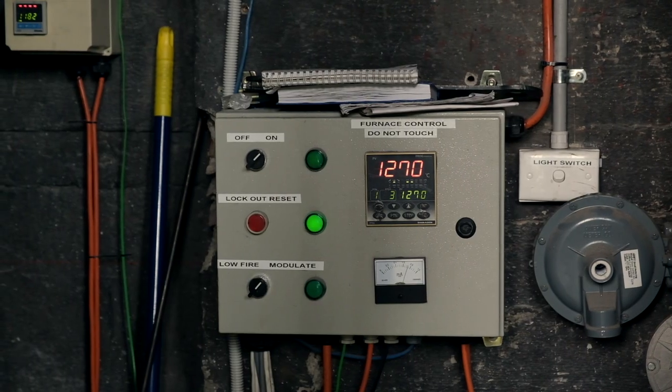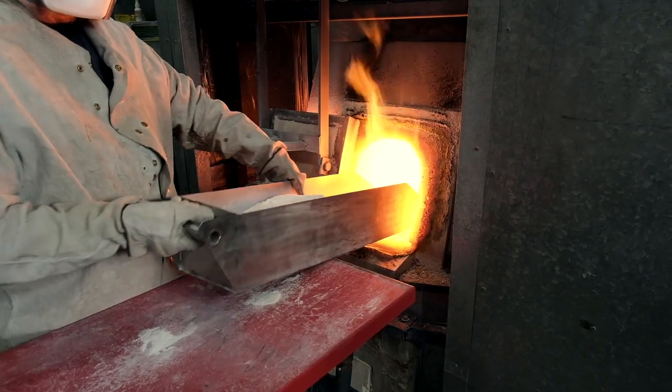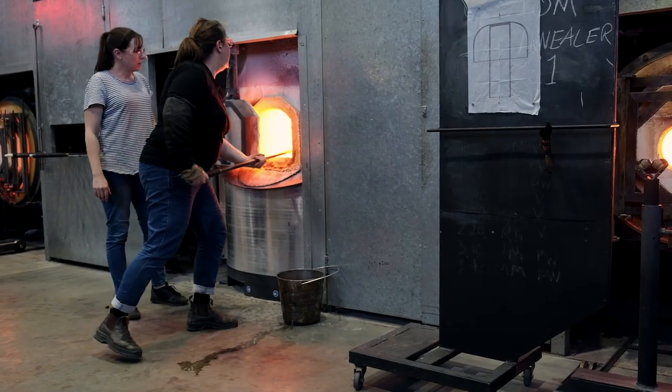At the heart of every hot shop is a furnace running at over a thousand degrees, 24 hours a day, all year round. It's topped up weekly with raw soda lime silica that is melted down into a clear pot of glass — this is what everybody draws on in the workshop.